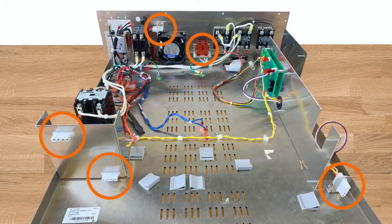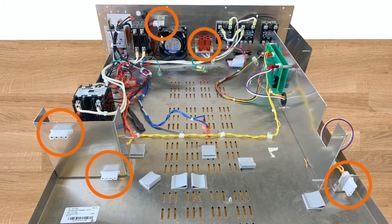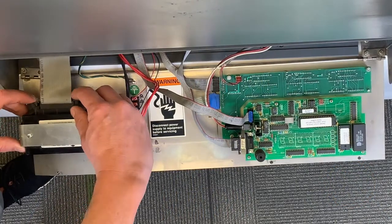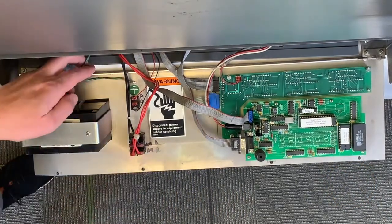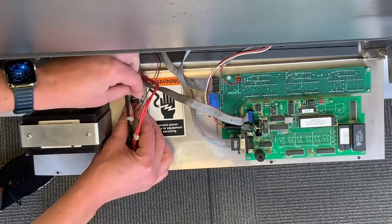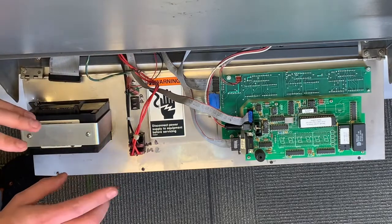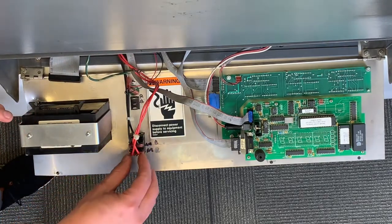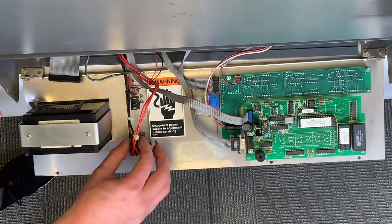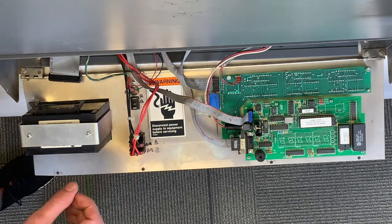On newer model NCATs, you will have quick disconnect cables to unplug these connections, as shown here. When it comes to the power switch, please make sure that the red cables located at the top are marked, and the black cables connected to the power switch are also marked. They will need to go back in this sequence on the new ignition front panel upgrade.